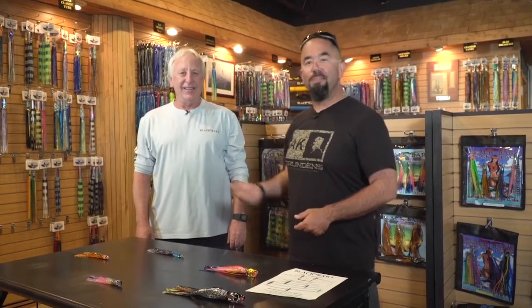And we're back. Here I am, Fly Navarro from Flies on Fishing, here with Jack Tellis from Black Bart Lures. Hey everybody.